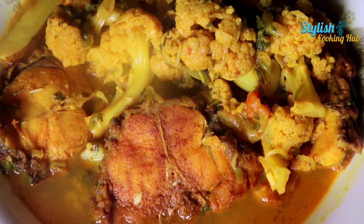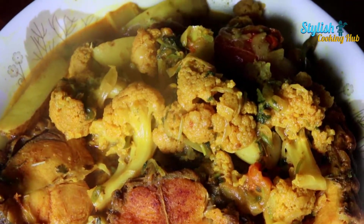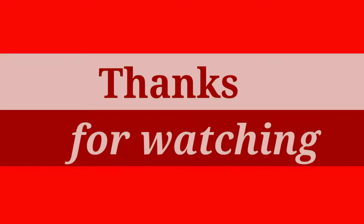This is the recipe for the first time. If you liked this video, please subscribe to our channel and like the video. Please click the bell. See you in the next video.